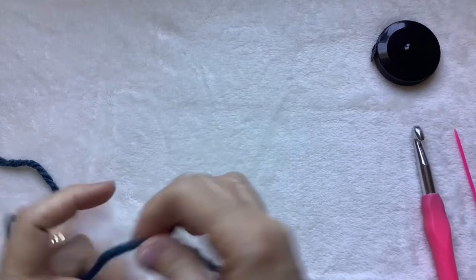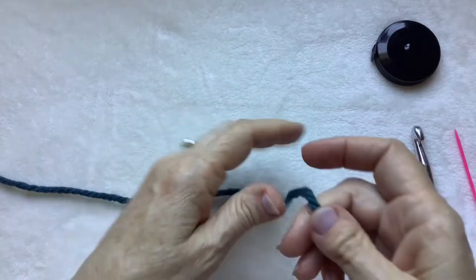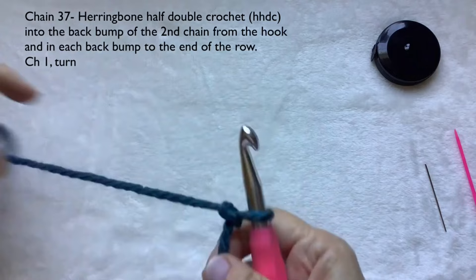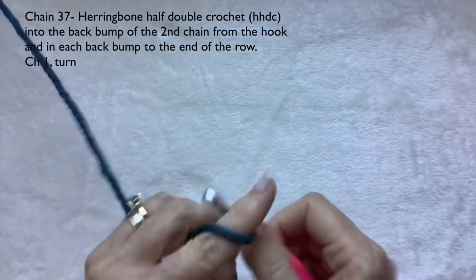To start, we're going to chain 37. Just in case you don't know how to make a slip knot, this is how I make mine: leave yourself a big tail and pull that through. I've seen lots of ways, some even faster, but this is how I learned and I'm a creature of habit. Chain 37 — that slip knot doesn't count as a chain. I'll meet you back here when you have 37 chains.